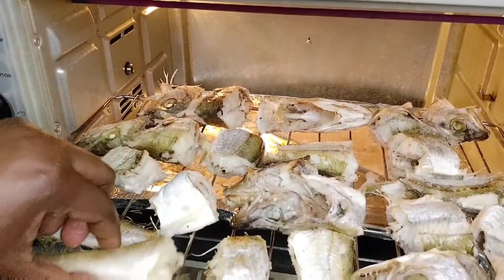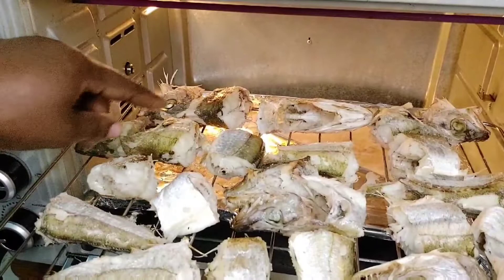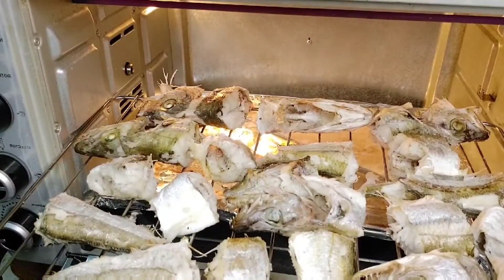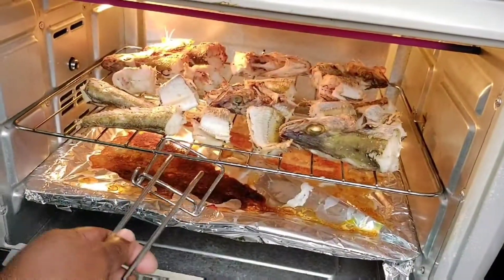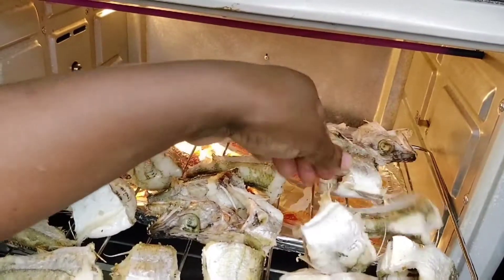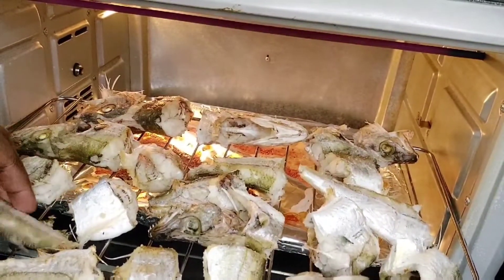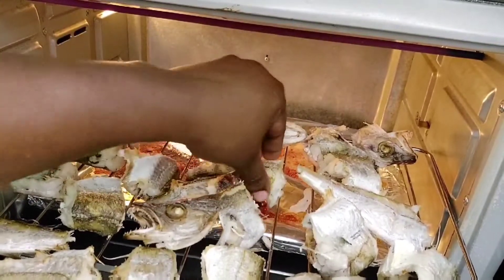I placed the oven on one hour because I wanted it for one hour. I keep on checking and turning it upside down because I don't want it to get burnt. I came back, checked — I really want it to dry. If you want it this way, if you don't want it fully dry that is okay, but I really want it dry as if I fried it. You can use it to make stew, vegetable, anything you want.